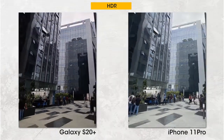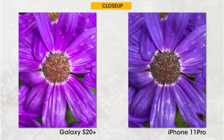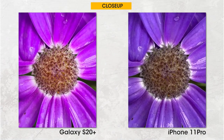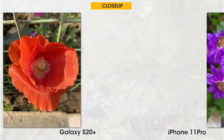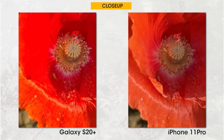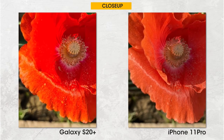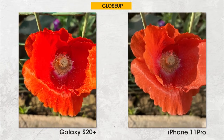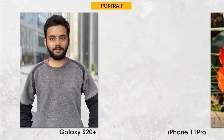Looking at close-ups, the iPhone 11 Pro clearly has better color accuracy, but the S20 Plus is so sharp at close crop that it puts the iPhone 11 Pro to shame. In the second image of the red flower, the S20 Plus once again excels with sharp details; however, the iPhone 11 Pro doesn't smear the reds and looks more natural. The perfect close-up shot would combine the sharpness of the S20 Plus with the color accuracy and dynamic range of the iPhone 11 Pro.